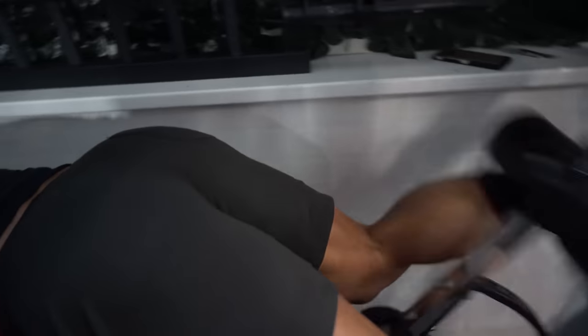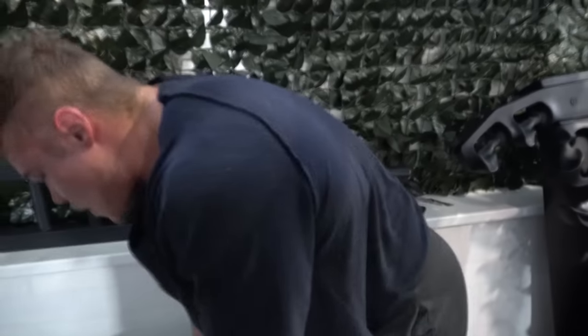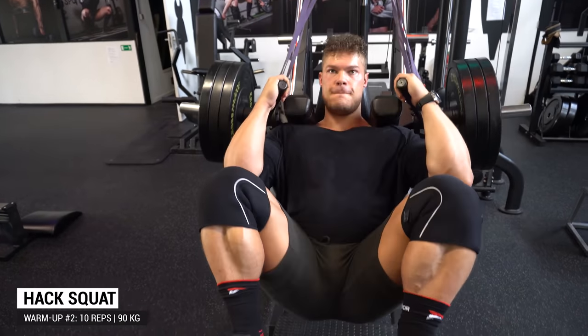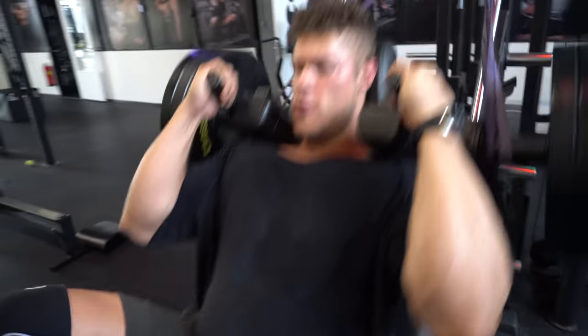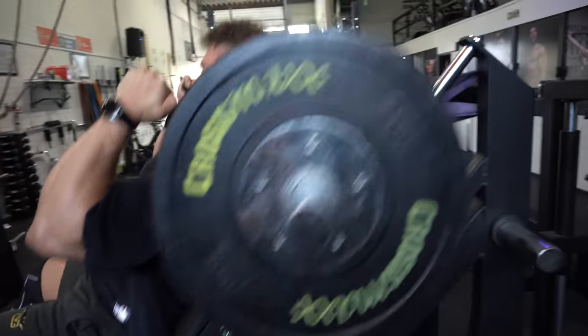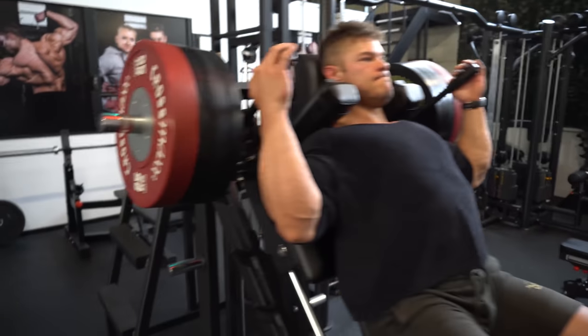The benefit of a unilateral movement is that I can really focus on the contraction and stretch of the hamstring. With two legs, you tend to go heavier and the glutes can get involved quite extensively. This is an isolation movement — it's meant to isolate the muscle. If the glutes are taking over, simply go a bit lower in weight. Beginners especially should really focus on isolating the target muscle without other groups helping out.